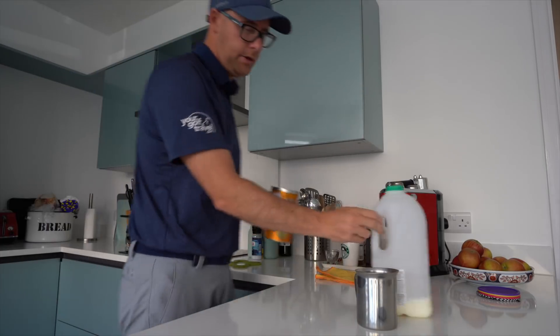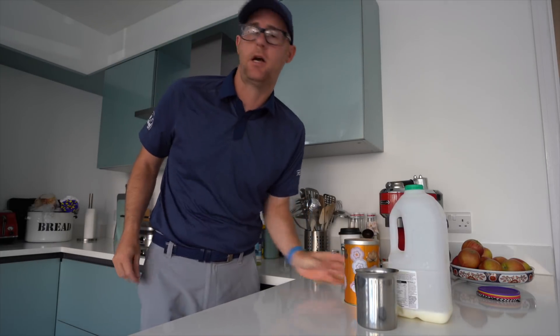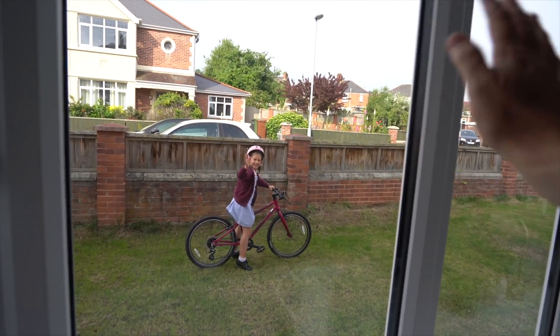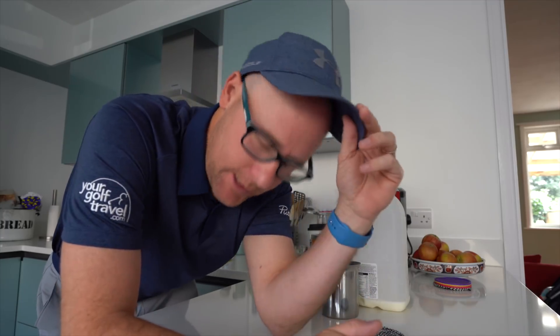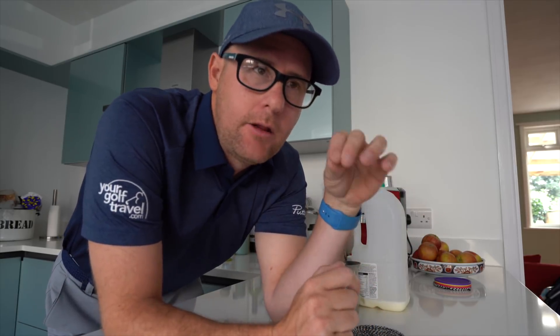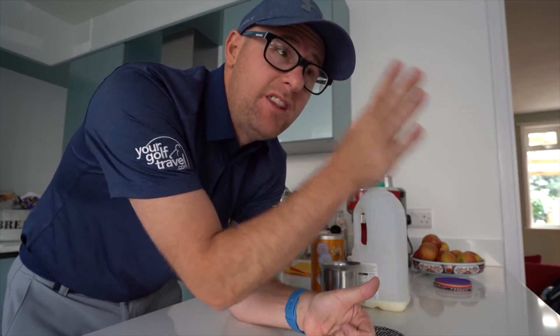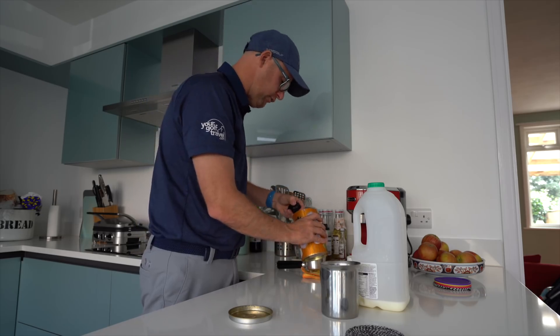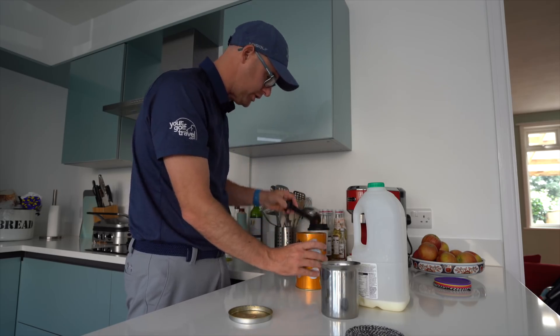Morning all. I want to talk today about custom fit. Anyone who watches my videos will know I've done bits about shaft flex, and sometimes a small percentage of people get the wrong message — they think it's almost an anti-custom fit message. But actually I see those videos as an amazingly pro custom fit message. It's just trying to get you to understand what parts of the custom fit you should be thinking about.